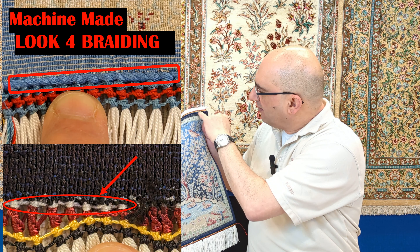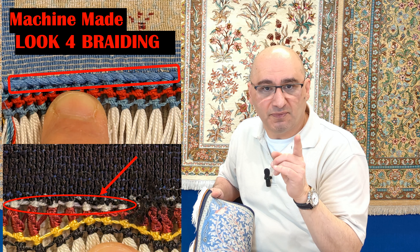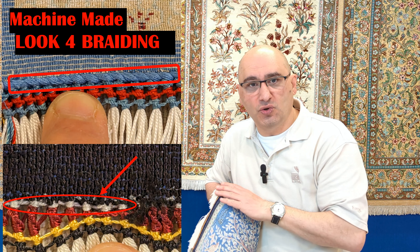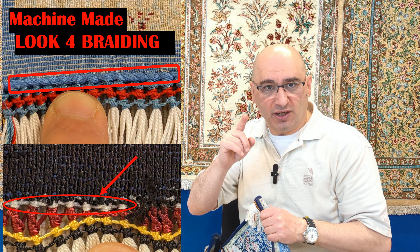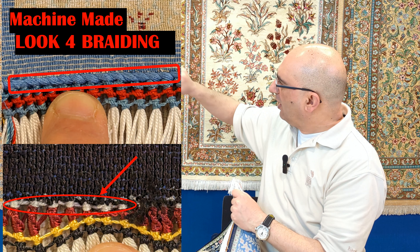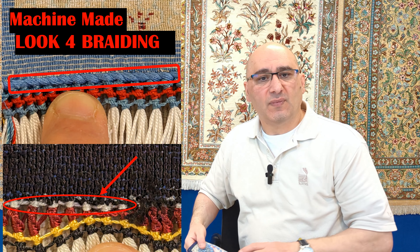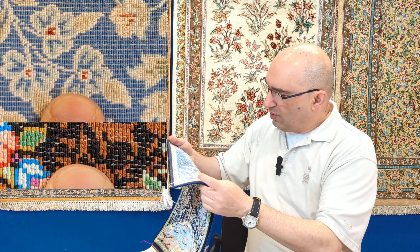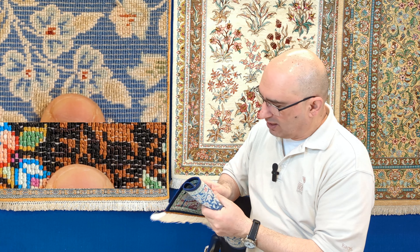That braiding is a telltale sign that the rug is machine-made. I have not yet seen a genuine handmade pure silk Qom rug that has braiding along the bottom. So if you see that, there is a very high probability it is machine-made. Whether you're buying a rug or already own one, look for that — if you see braids on the fringe at the bottom, that is a telltale sign. That is tip number one.